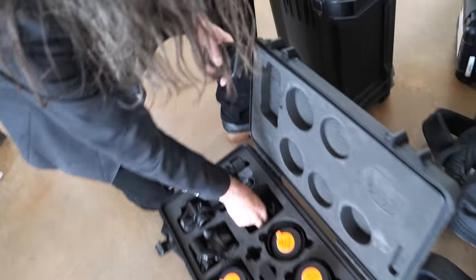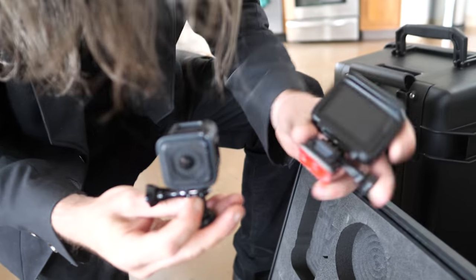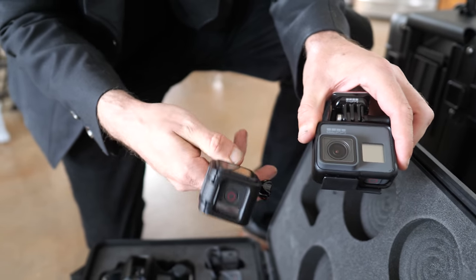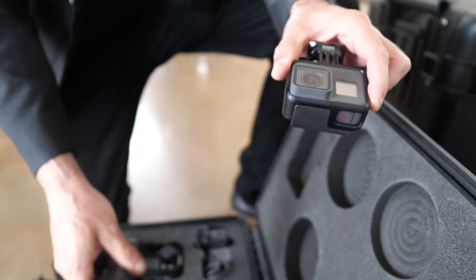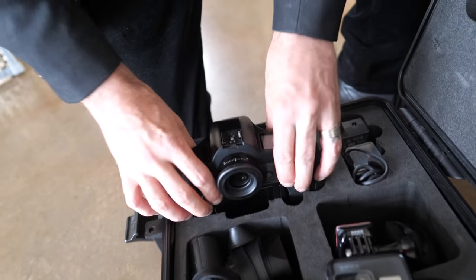So these are two GoPros — the Hero 5 and the Session. The Session is okay, it's just harder to figure out if it's actually on or not, because of the lack of a screen on the back.